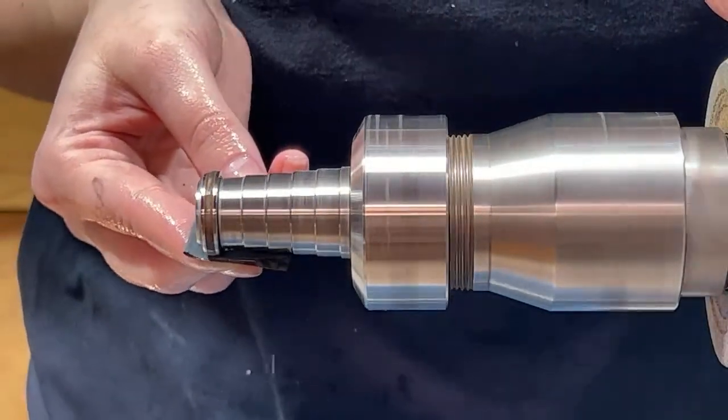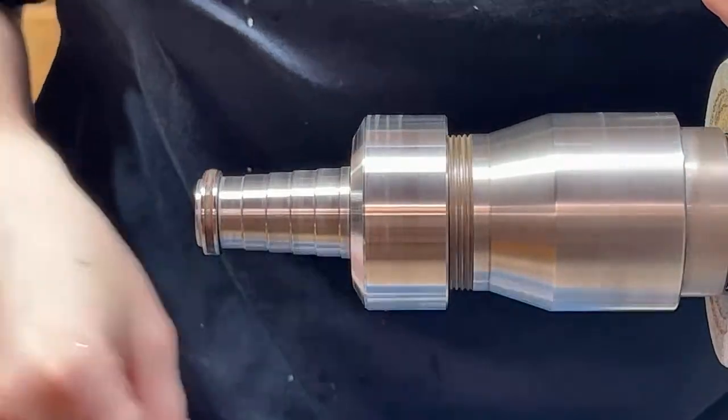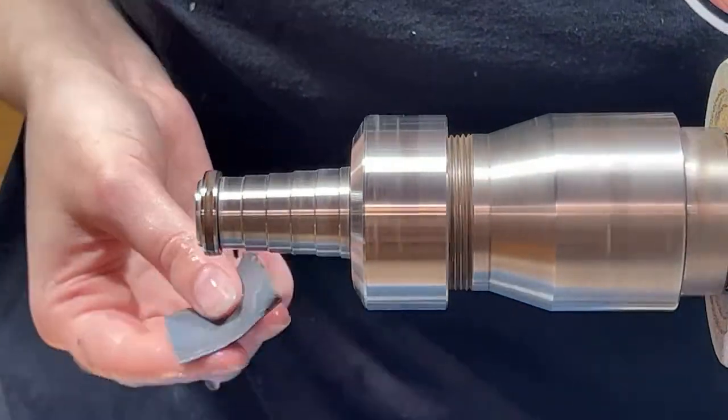If any of you guys have questions, please let us know and we'll be happy to help. We'd love to see if you guys want to make rings — send it over to us through our email or tag us on social posts. We'd always love to see everyone's attempts. Whether it's your first time or you're an experienced ring maker, we'd love to see them.